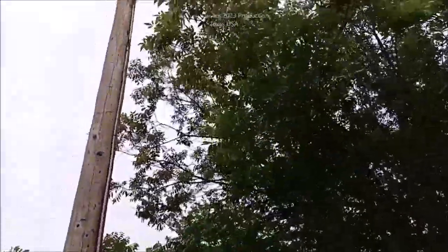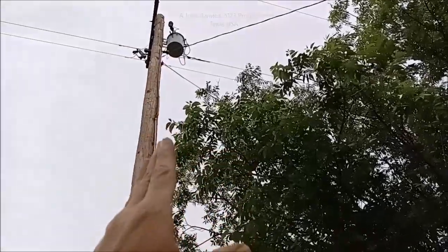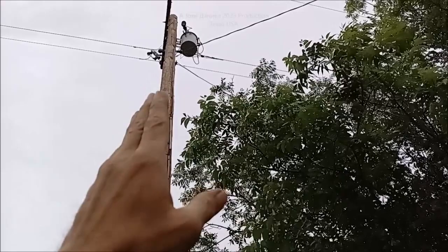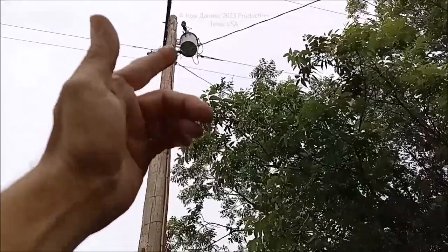Hey everybody, we're going to discuss grounding. I'm going to show you a utility pole, and there's a reason that the utility pole has a ground wire on it — it's part of its circuit. Your house will have one also. It's part of the circuit from that wire right there.